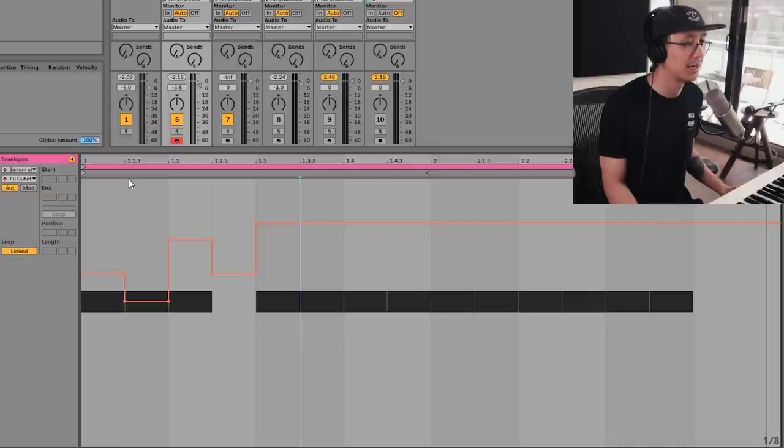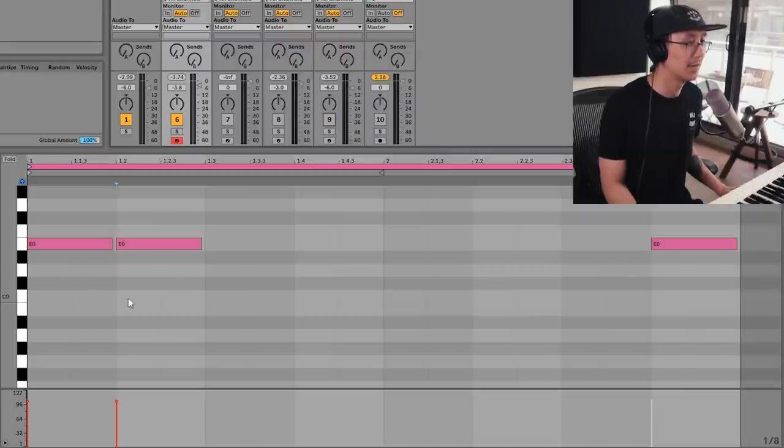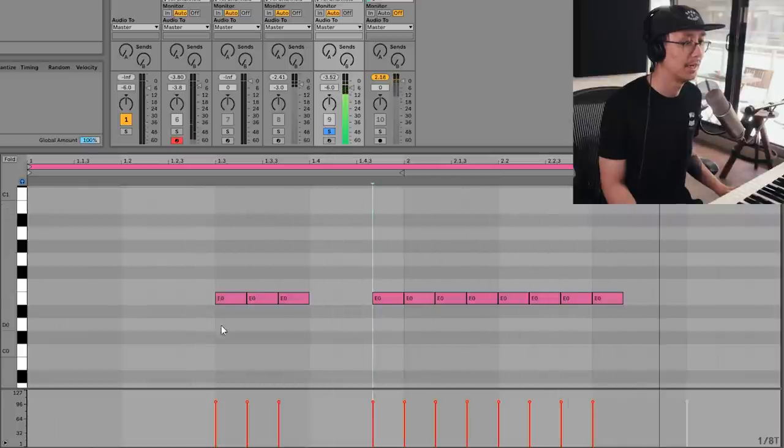Another tip you can try with this bass is to interchange between bass sounds. I have this other Belgian jump up sound created here — we can show you how I made this sound in a future video. Basically we're going to be switching between the two sounds. I'm going to fill the space in between with this second bass, which is playing a triplet rhythm — triplets are used a lot in Belgian jump up. This sound was inspired by Captain Bass, so shouts out to Captain Bass. Let's hear both together.